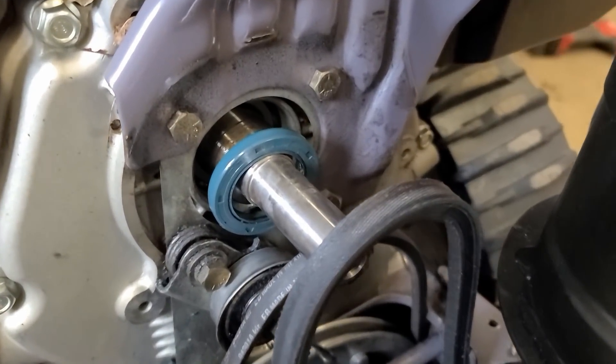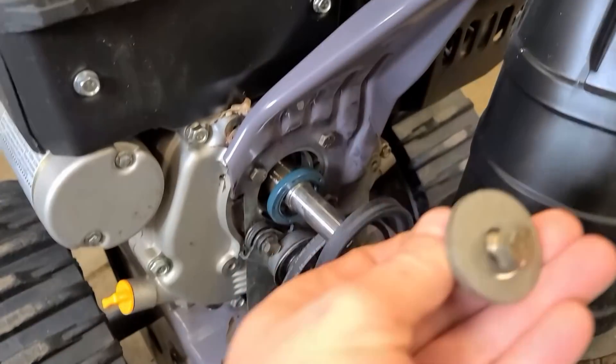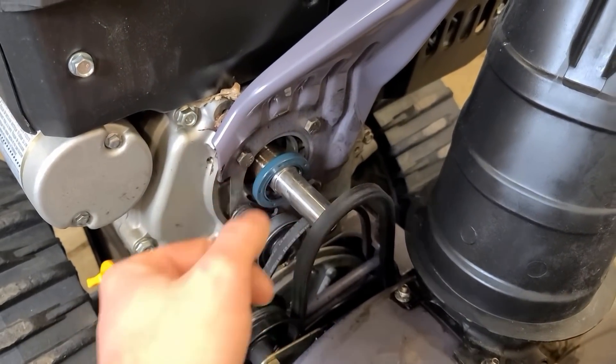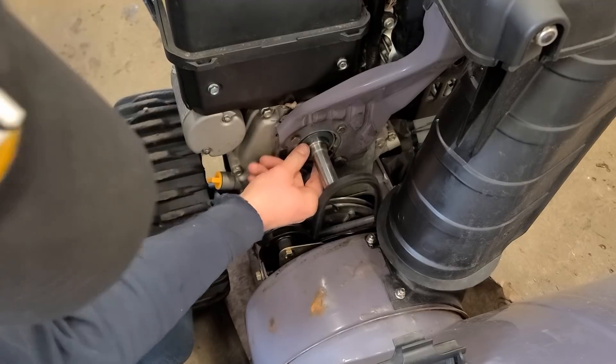In most cases this seal is very reusable unless it got damaged. To access the seal, you will have to remove the 9/16 bolt that holds the pulleys on the shaft first, as you see here. Then to get that seal back in, just get it back on the crankshaft and push it in evenly.